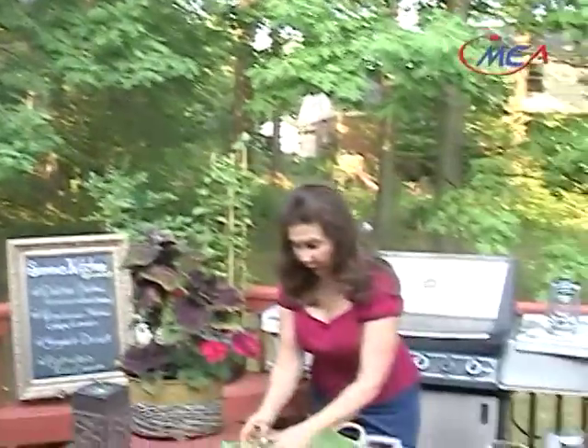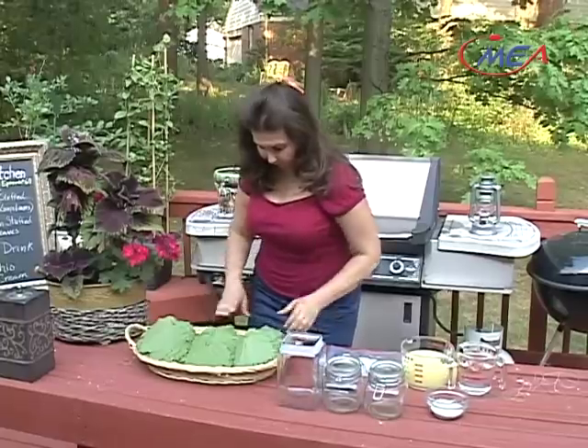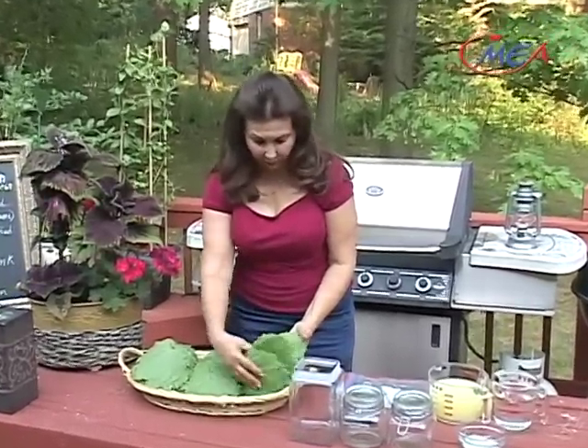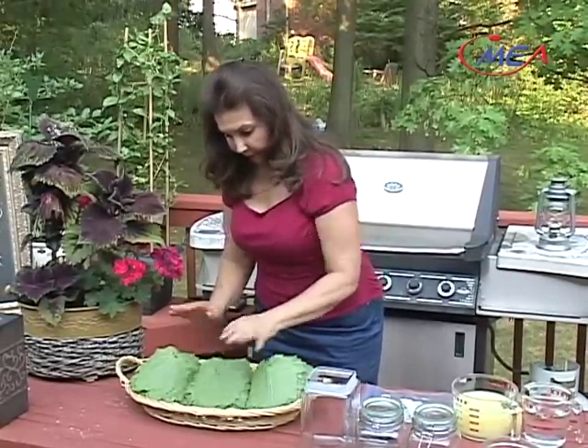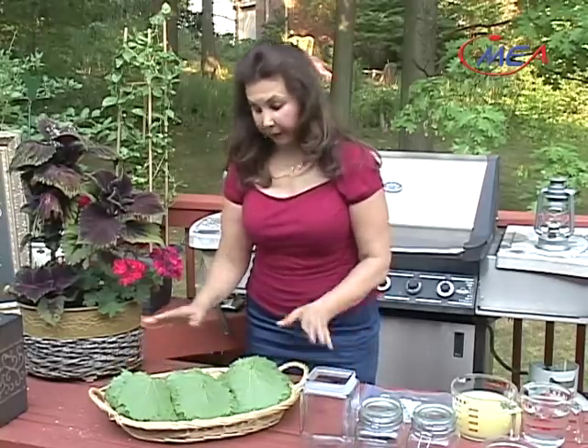I washed all the grape leaves that I picked from my backyard. Look how beautiful. I arranged them — I stack them one on top of each other, all in the same direction like that. And I let them drain in a basket like this. And now I'm ready to preserve them.